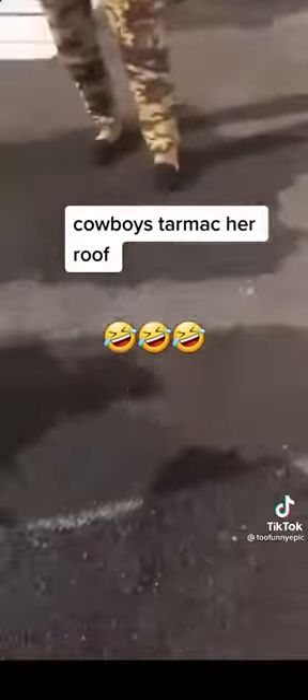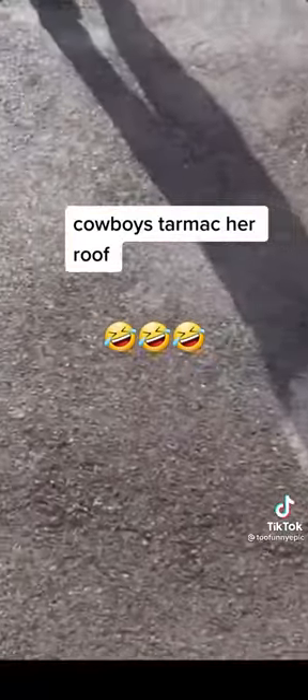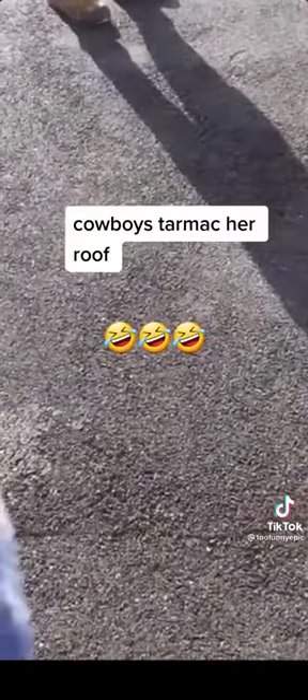I know, and it's uneven. To be honest with you, I've never saw anybody tarmac on a flat roof.